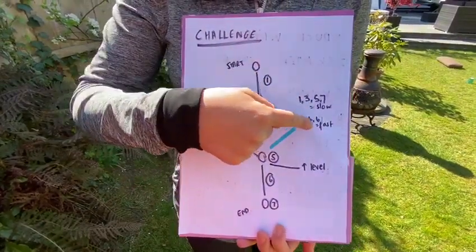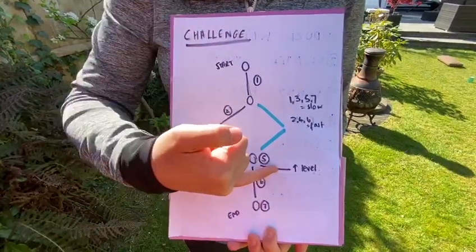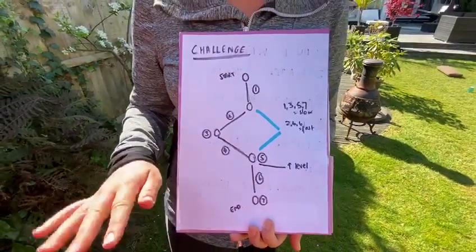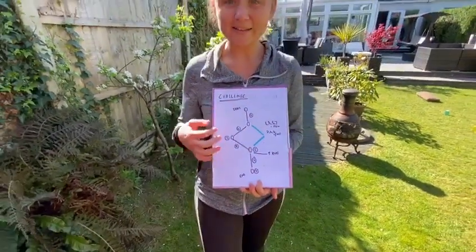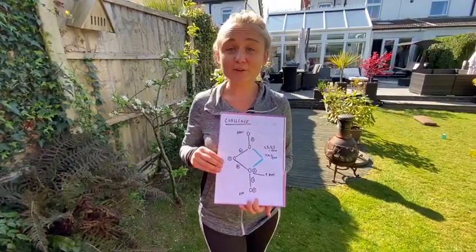I'm doing some skills slow and some skills fast. I also added a level change — I'm going to be doing one of the skills on my soft cushion, therefore making it a little bit harder and working more on my balance. So off you go, good luck!